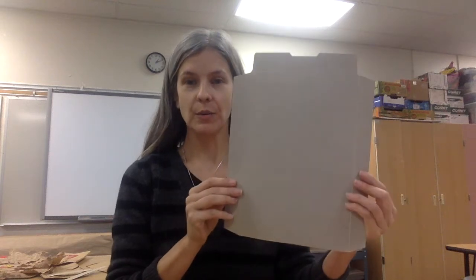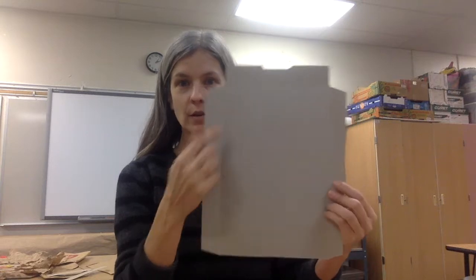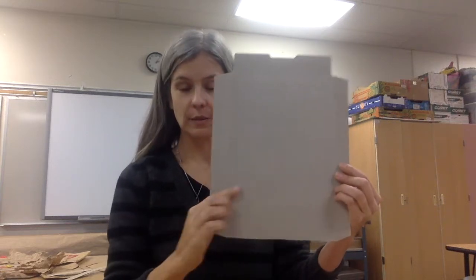I'm going to make another mask. This time I will start with a rectangle. You can leave the outer flaps on if you want, or you can cut out a simple rectangle.